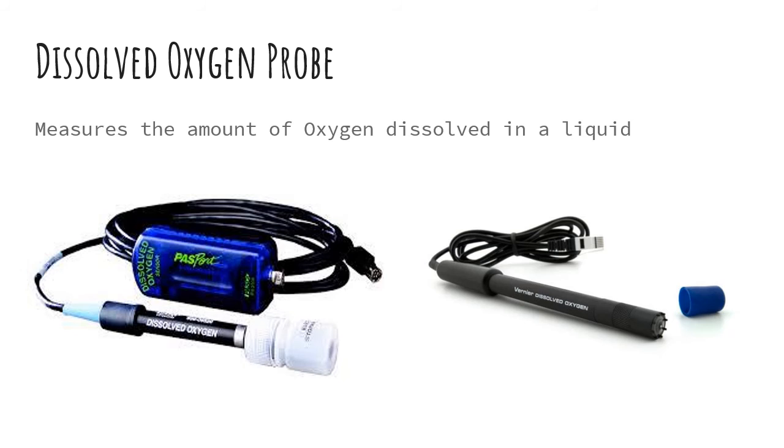Next up is a dissolved oxygen probe or dissolved oxygen sensor. This measures the amount of dissolved oxygen in a liquid, specifically most often used in water. This will also measure in parts per million or percent saturation.